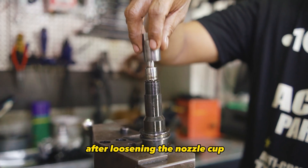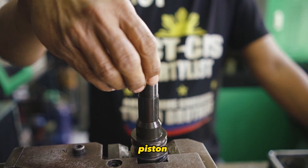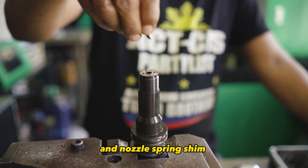Step 7. After loosening the nozzle cup, remove the nozzle tip, straight pins, piston, spring, and nozzle spring shim.